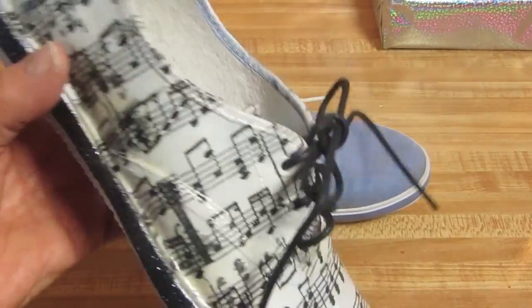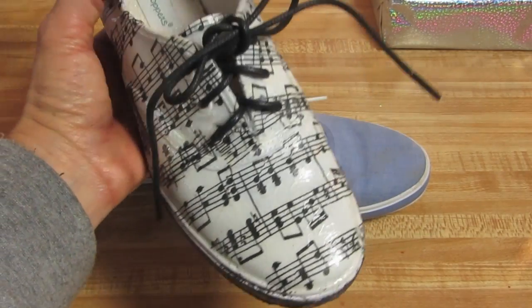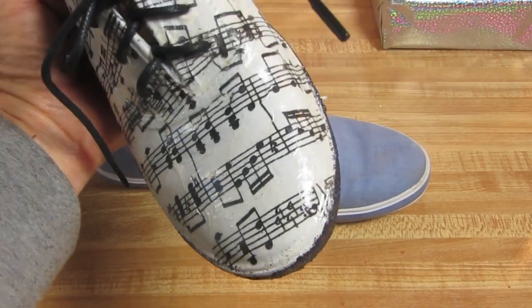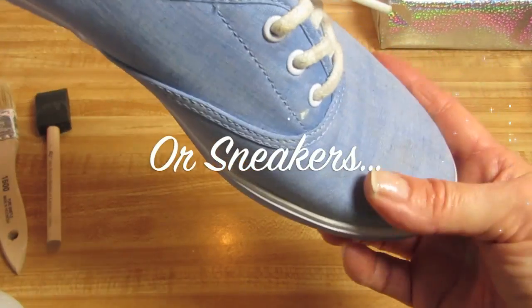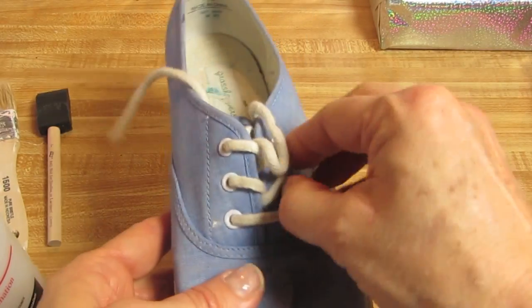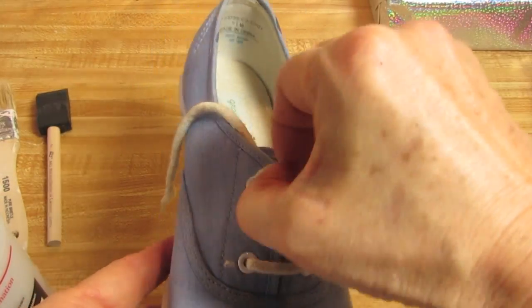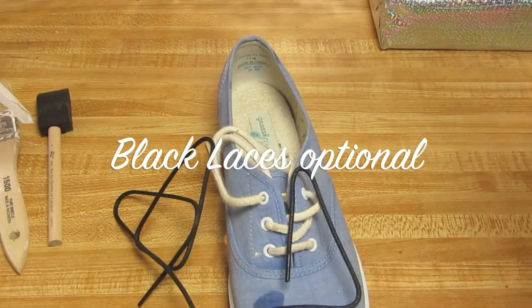Hopefully you're going to enjoy this project, and I will tell you what you need in order to complete this. First of all, you're going to need a pair of canvas shoes. I'm going to remove the lace.